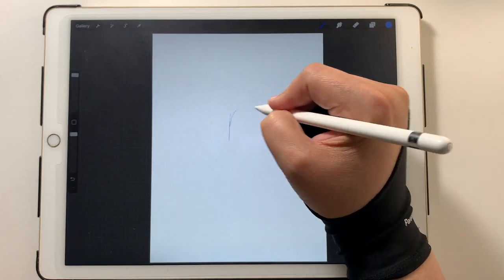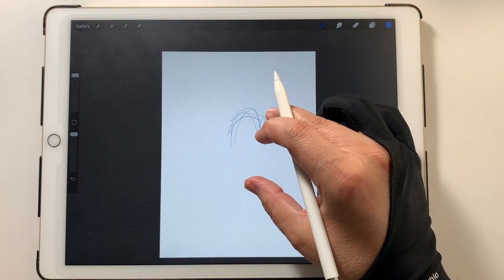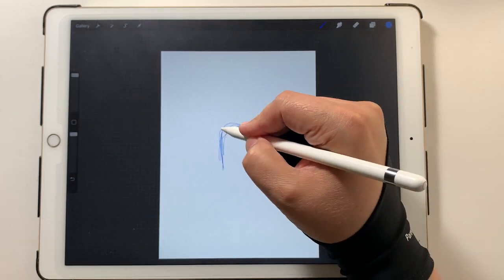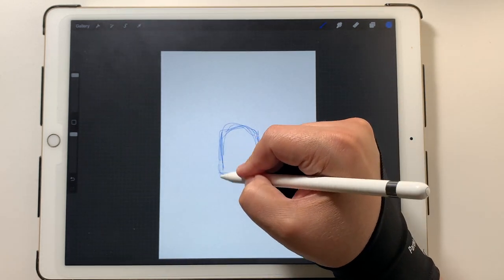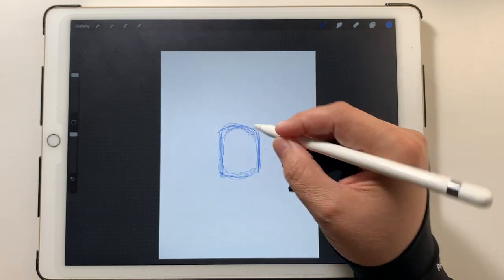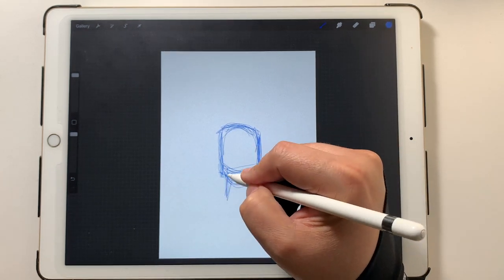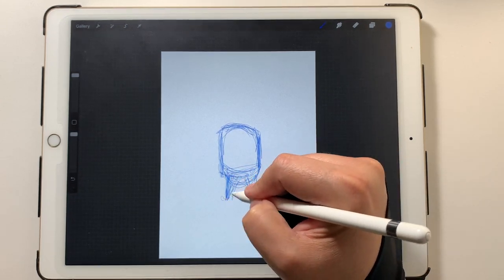If you saw my first video, you know that I do a lot of scribbling when I'm trying to lay out an under drawing. I do the scribbling, then I drop the opacity, and I do my quote-unquote inks over the top of those. I'm probably going to time-lapse this just because this is really just me working out the layout of what I want the character to be.